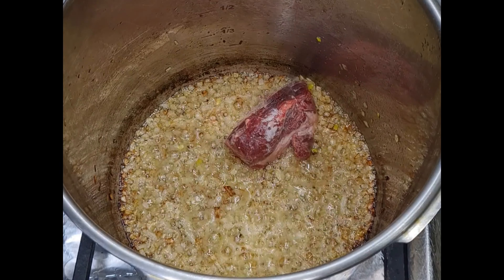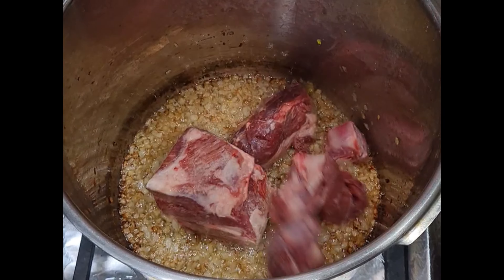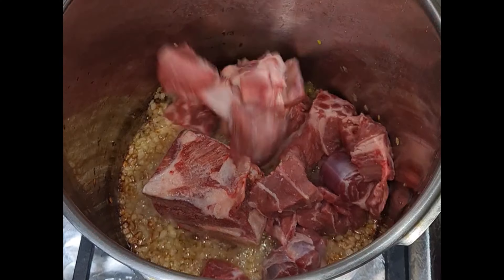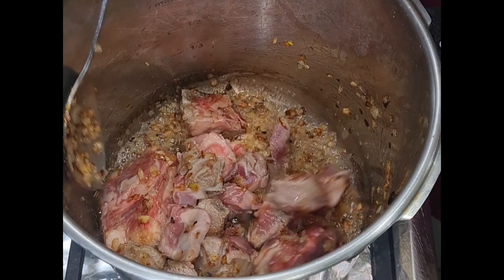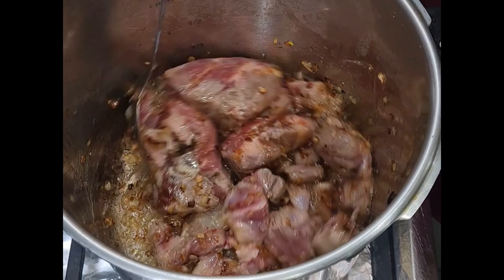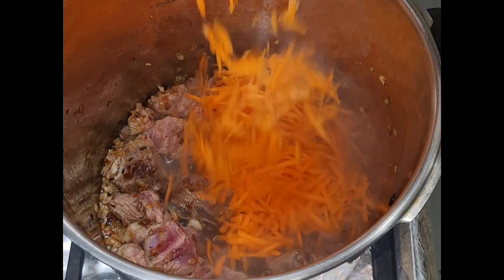Now to the onions I'm going to add 600 grams of lamb shoulder. I'm going to cook this lamb shoulder until you really can't see any pink left on the meat — that's what we want. We're going to fry it off.